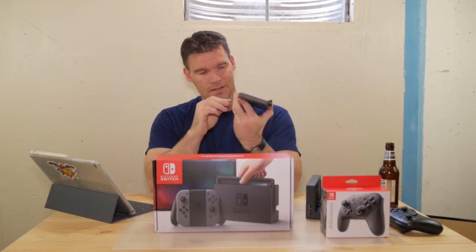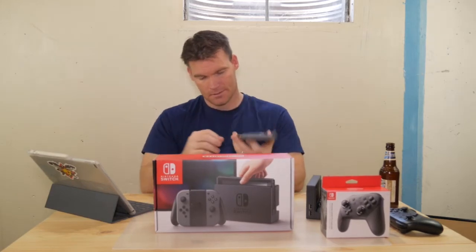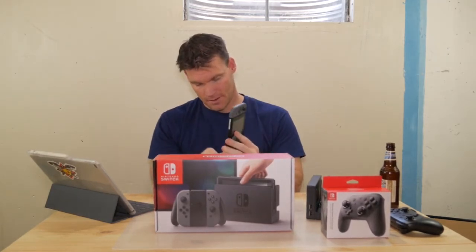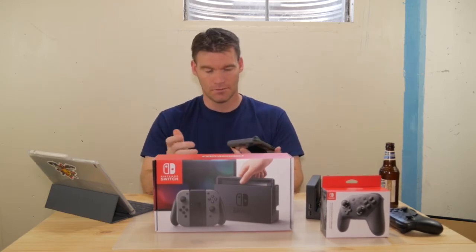So if you want to put this on a table, the kickstand isn't very wide — it's kind of a pain to get out. It's very thin, so don't expect it to hold the Switch up if you're touching it or if you're on an uneven surface.